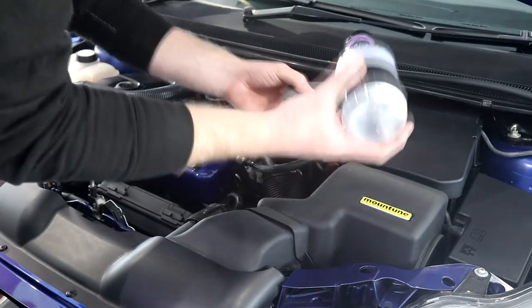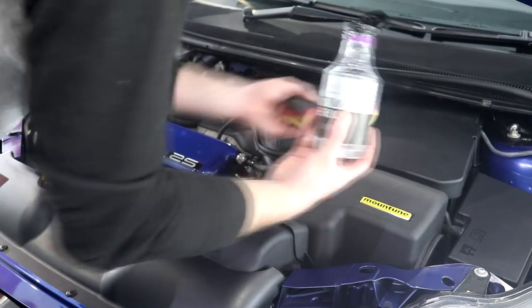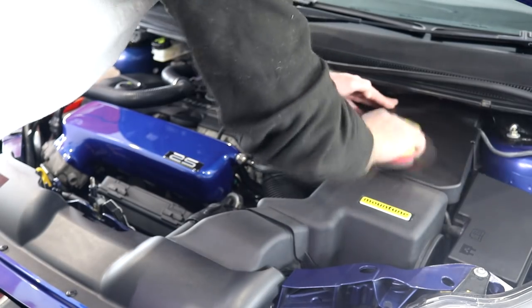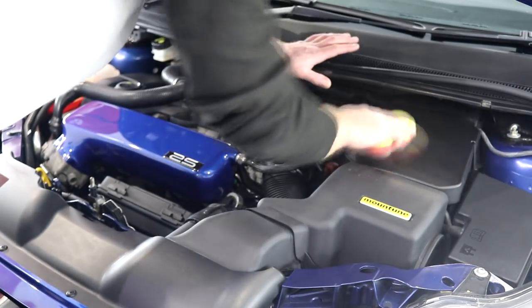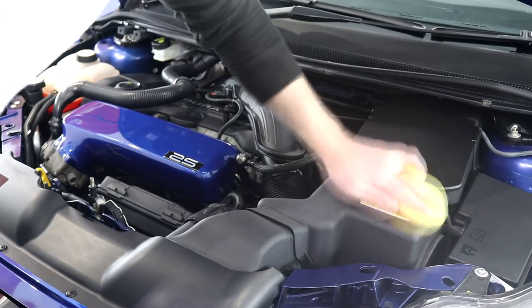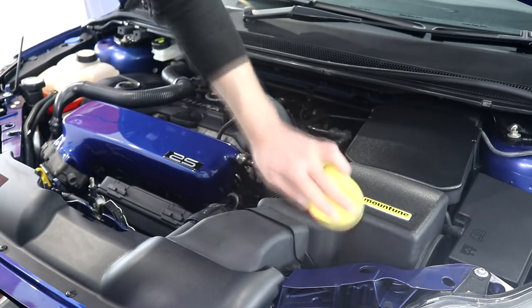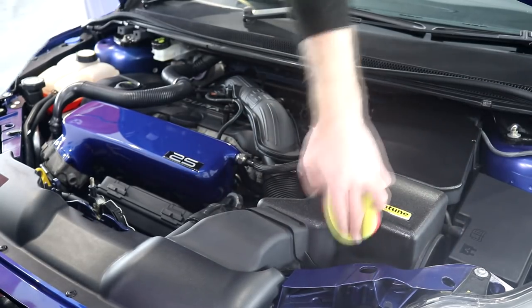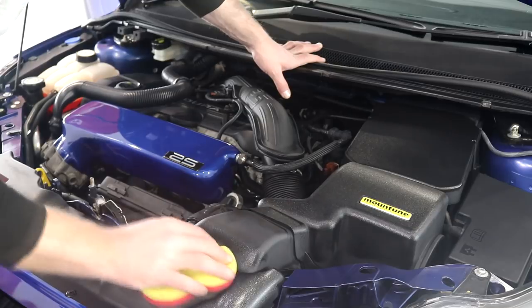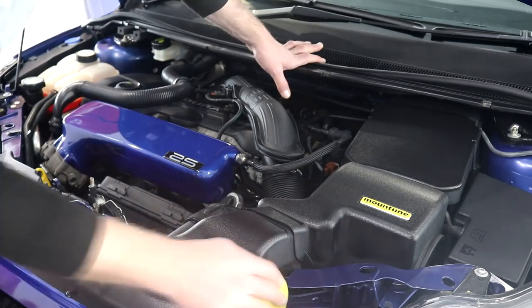Lithium Trim Serum is making an appearance once again whilst treating the engine bay plastics. This product continues to impress me and I find myself reaching for it very often. Application is simple — make sure all surfaces are clean, and giving them an IPA wipe down would be beneficial. I'm not too fussed about IPA-ing the engine bay plastics; I'd say it's more important to do with the exterior plastic trim. Apply the serum using a foam or microfibre applicator and massage it onto the plastic surface. This product is a little greasy on first application and I would recommend wearing gloves.